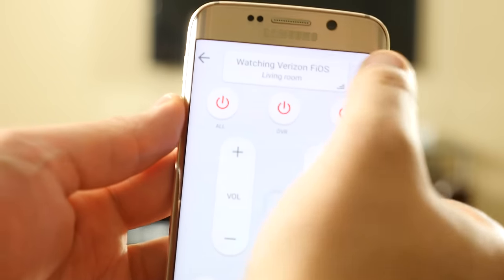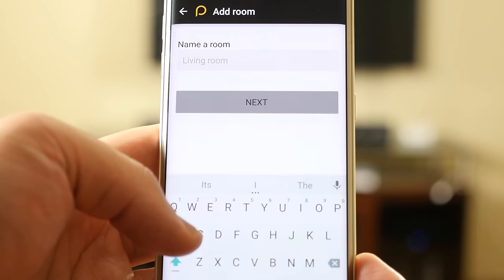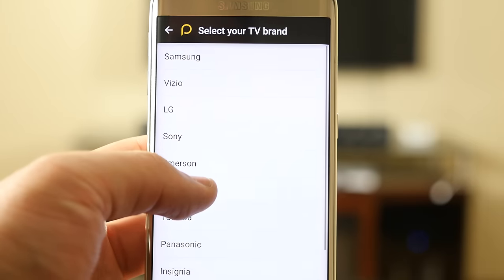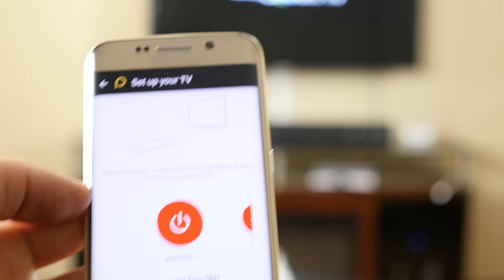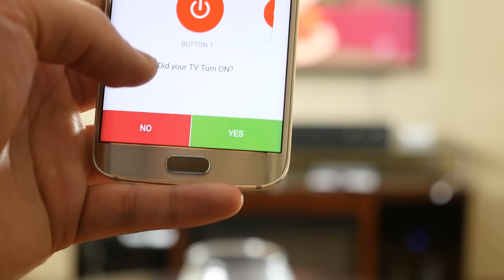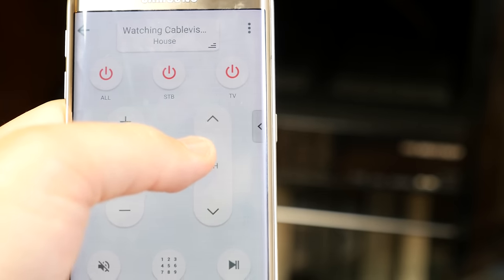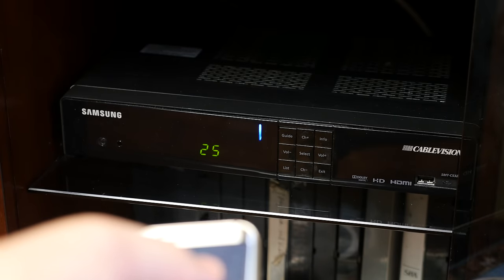Once installed, the setup is straightforward. Go to settings, select add room, name the room, and enter your zip code so the app can search for service providers in your area. Select your TV brand, and the app generates a code for you to test — just see if your TV turns on or off through the touchscreen power button. It's usually right the first time. The same procedure applies for your cable box, DVD, and Blu-ray player. Having an IR blaster built into your smartphone or tablet simplifies life that much more — it's super convenient in countless ways.